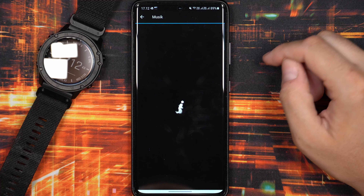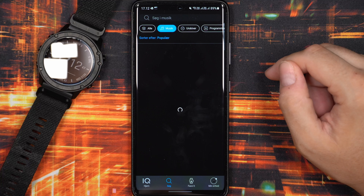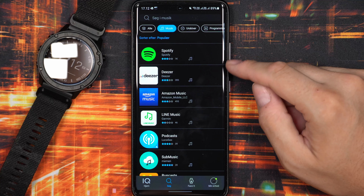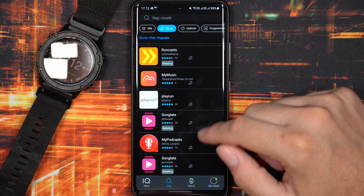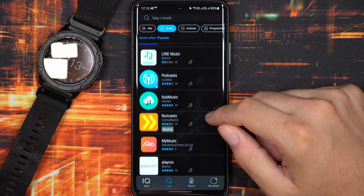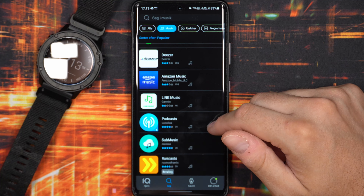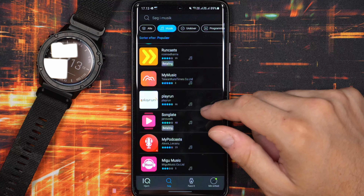In terms of music, I wish YouTube Music were supported on this watch. I don't really plan to subscribe to another streaming service — I use YouTube Music because it's included with my YouTube Premium subscription. As of now it still only supports Spotify, Amazon Music, Deezer, and some others. That's one thing I hope for in the future.